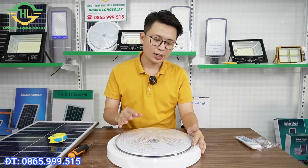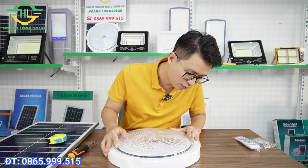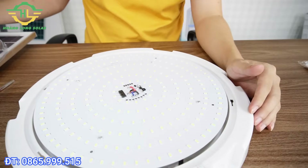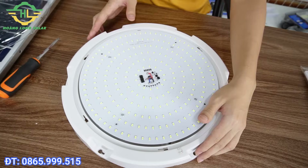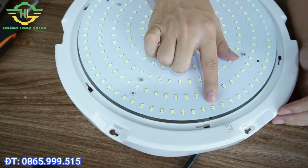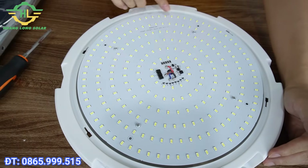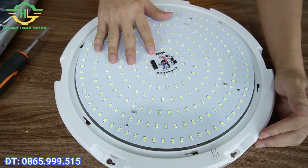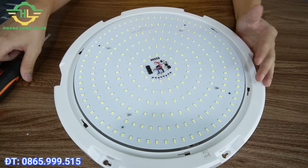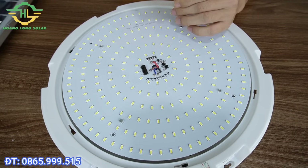Để tháo được cái đèn ốp trần này thì cũng rất đơn giản. Trên này có một cái nắp mặt đèn, chúng ta chỉ việc xoay cái này rồi nhấc cái mặt này ra. Anh chị có thể quan sát, đây là hệ thống chip LED của nó, sử dụng LED 5730. Anh chị có thể quan sát gần thì LED của nó rất là to, được xếp kín xung quanh cái mặt tròn này, tổng số lượng là 238 LED. Việc bố trí LED như thế này sẽ giúp tỏa đều ánh sáng hơn. Và quan trọng hơn là bên dưới sẽ có một hệ thống pin, em sẽ tháo luôn để cho anh chị xem.